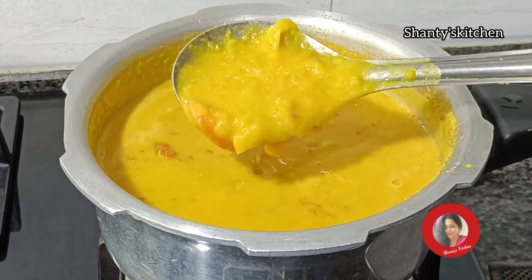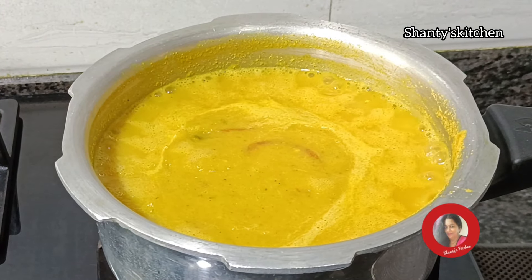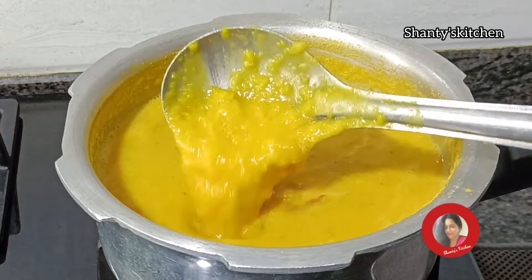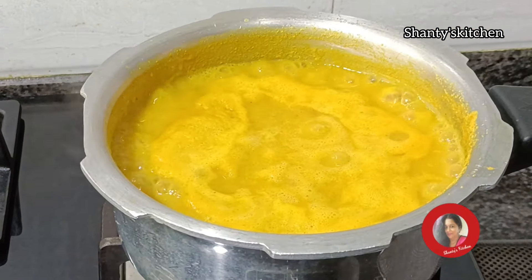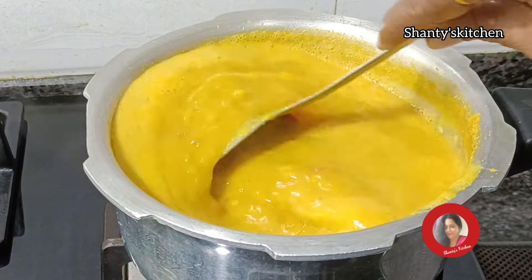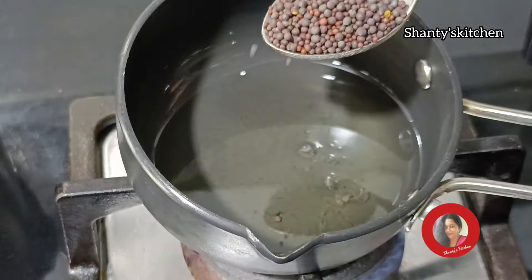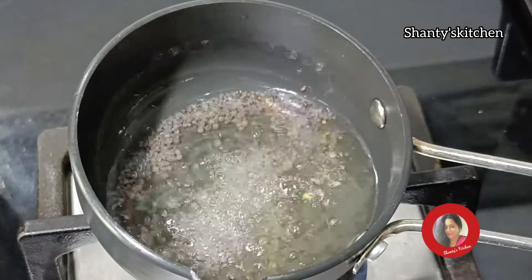Let's put the gas in the middle. I will dry yet.